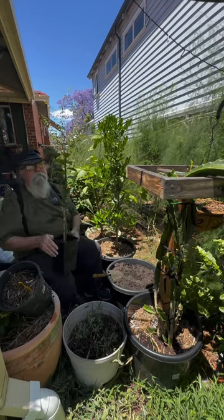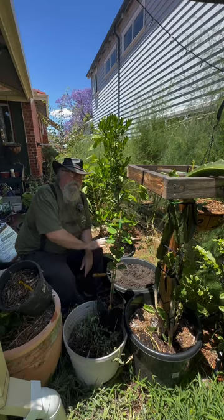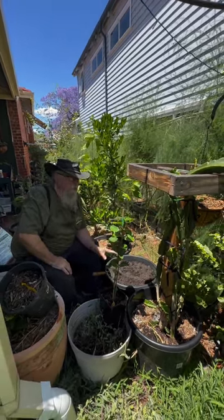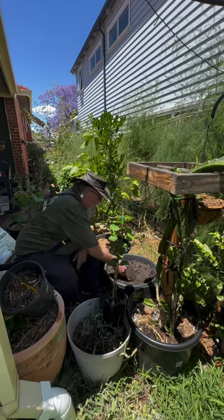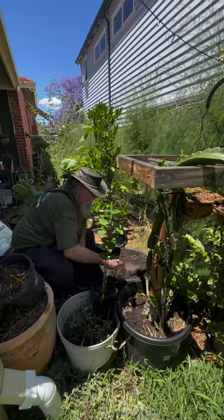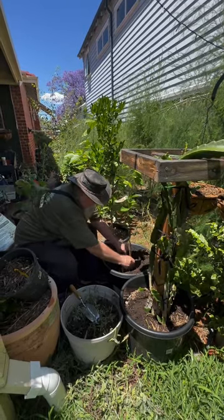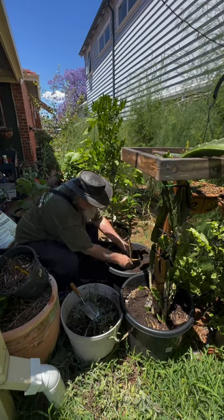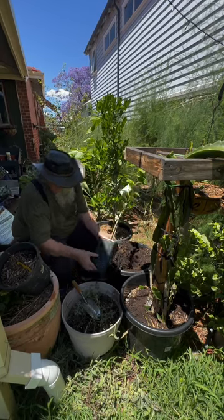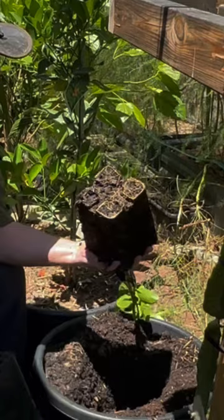Alright, so we're putting them in a pot because we want to keep the size of these down, and I've used the Greenlife potting mix in here because it's nice and heavy and it should give it the nourishment it needs. Now to see if the hole is the right size, we'll just drop the pot in — and it's pretty well right, yep. So let's get him out.